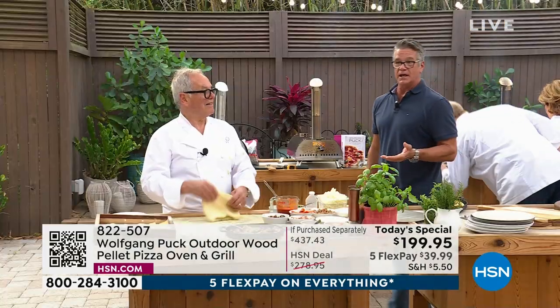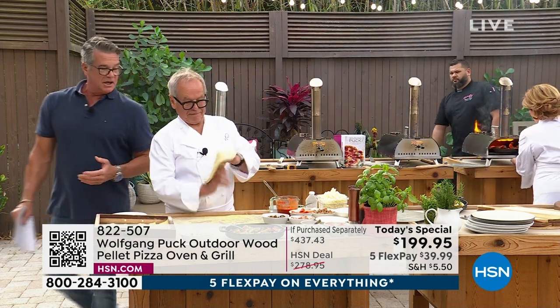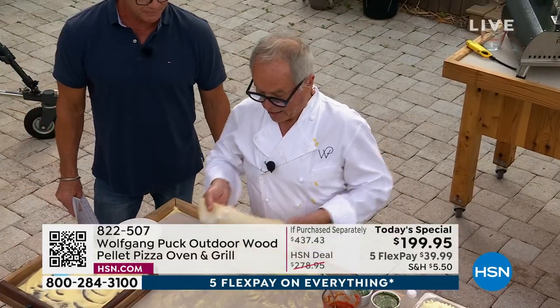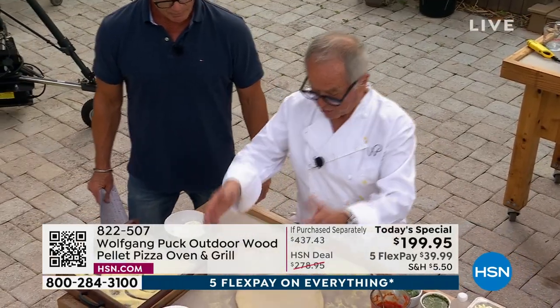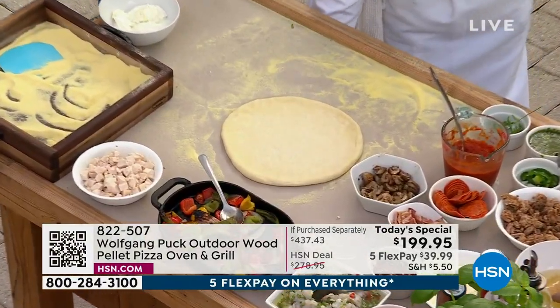This is the dough that Wolfgang is offering you as well — you get a four-pack of the dough. So I want to make a pizza. Show me how to make a pizza. Now look at that — so easy. You make the dough, you let the dough rest, and then you stretch it. It is the simplest thing. Nice and soft. This one's ready.